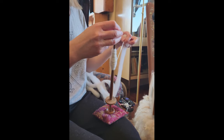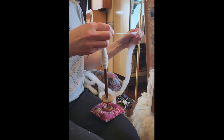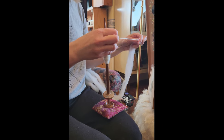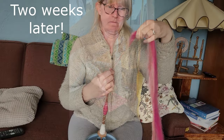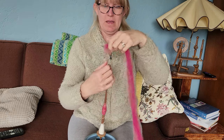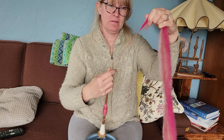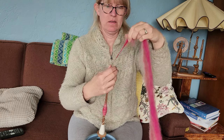Do you see it happening? She's making it happen. I've just finally put the pieces together of what I was doing.